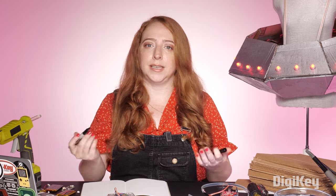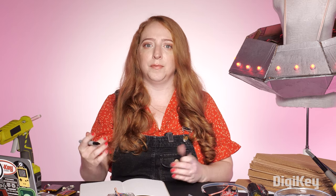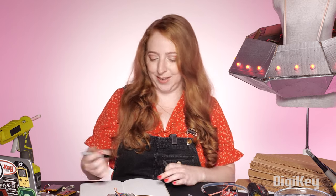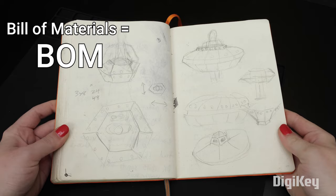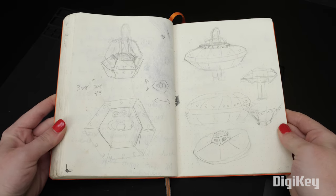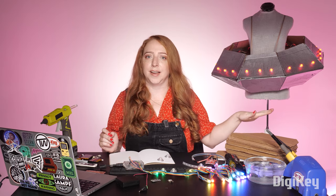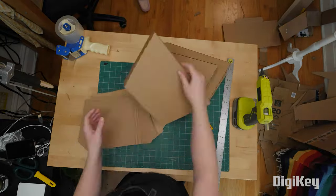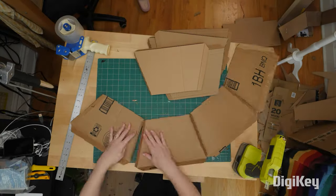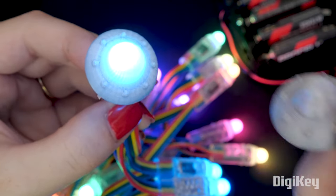Even if you have a pretty good idea of what you want to make, it's always a smart idea to make a sketch or a diagram to help visualize your idea before you get started. It can help you make the bill of materials you'll need, also called a BOM. I'm making a flying saucer costume.